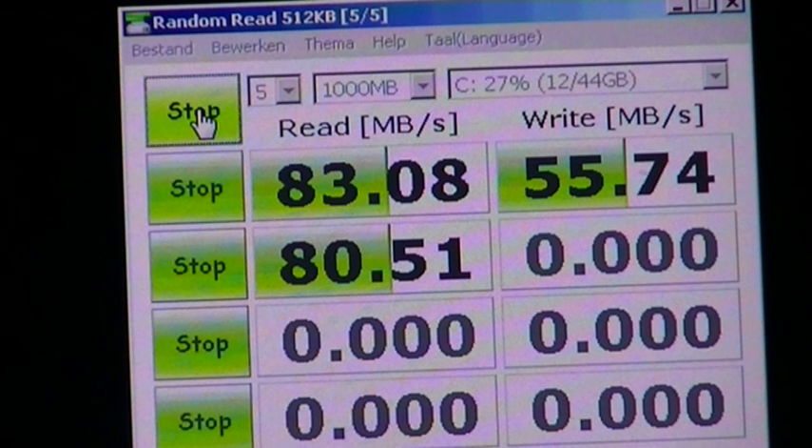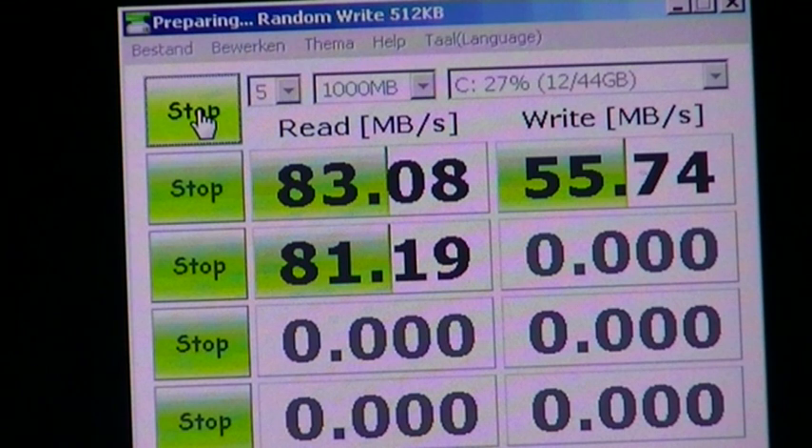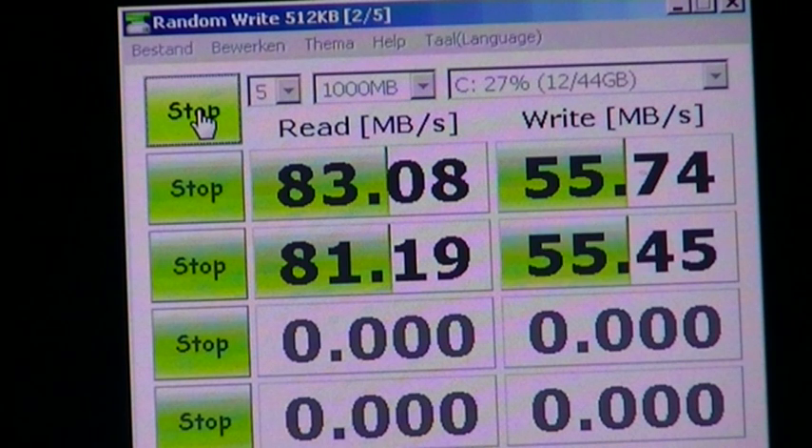One of the other advantages Samsung has when building their own stuff is that they get to keep all the best for themselves. Flash is all about binning. If you don't understand the binning process, there's an NCIX Tech Tips episode all about it. In a nutshell, it means they produce a bunch of flash, cherry-pick everything they want, and anything they don't want goes to someone else to build USB thumb drives. They took the best stuff and used it in their own products.